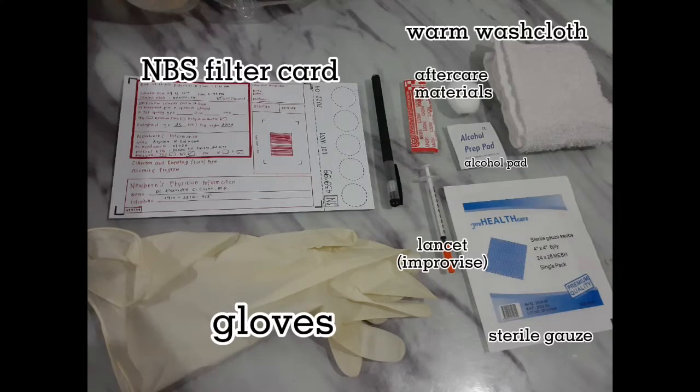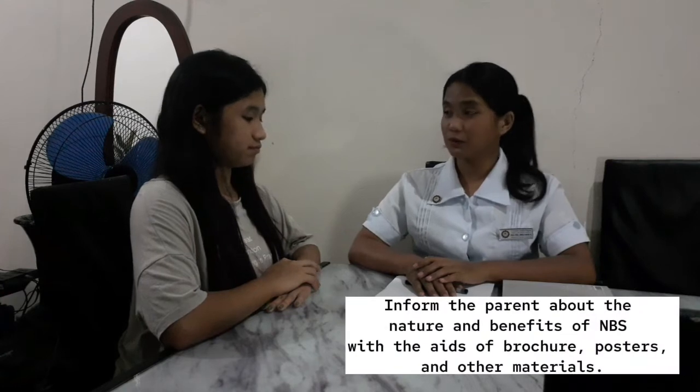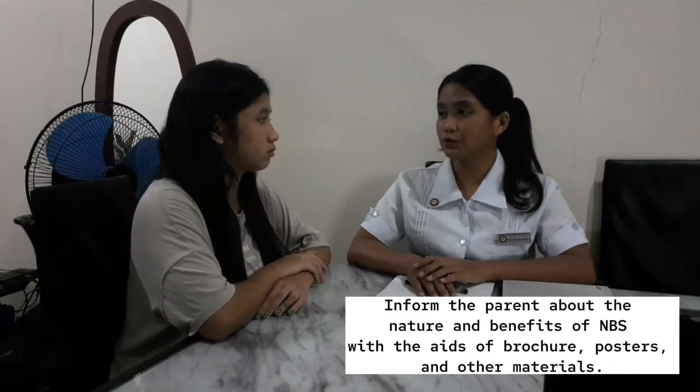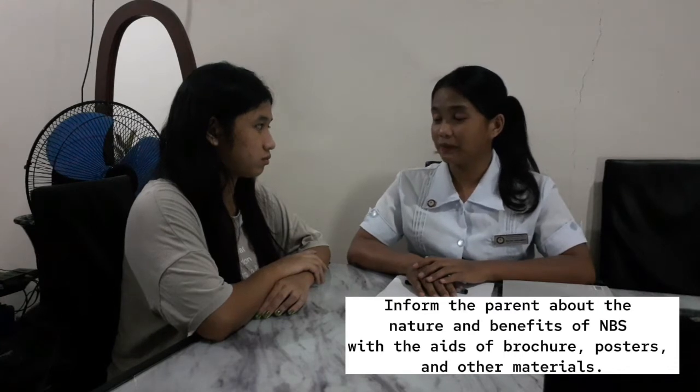Here are the materials that we need in this procedure. Hello ma'am Delacruz. So today we are going to conduct a newborn screening test to your baby. This test is done to check, identify, and treat certain conditions as early as possible.